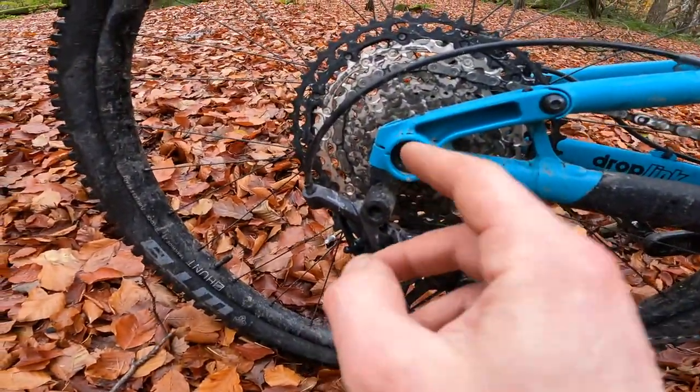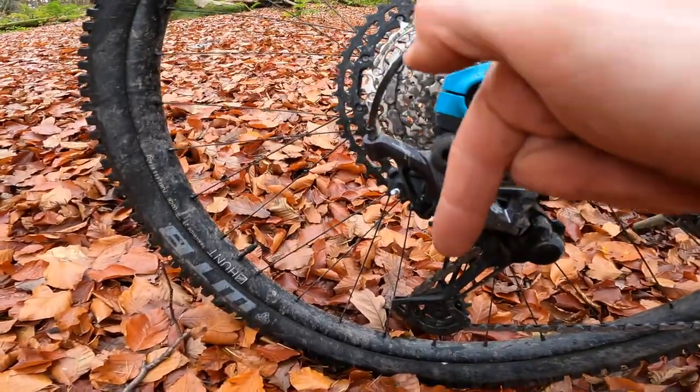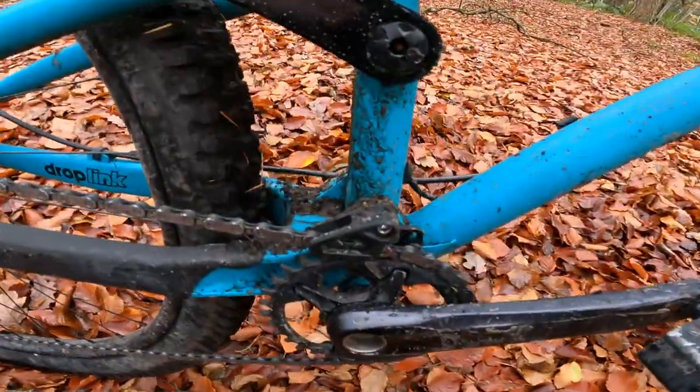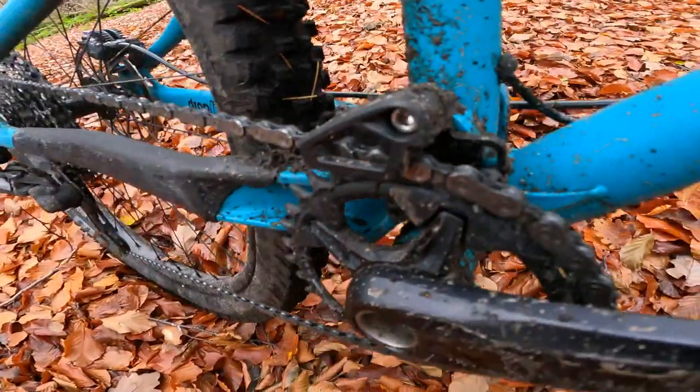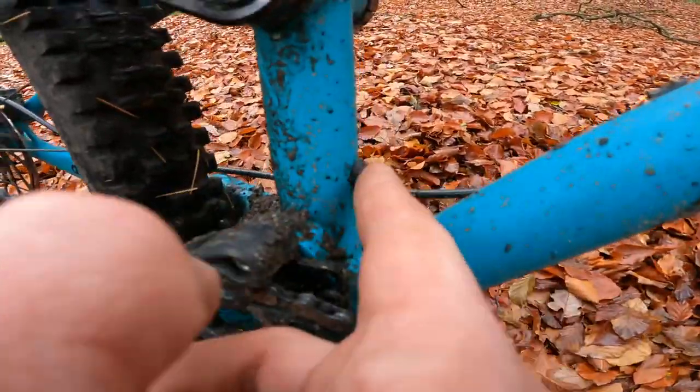You've got these super neat 148mm boost axle blocks there, with the Synthase bolt dropping vertically through which you then attach the rear mech onto. It's got ISCG mounts in there for a chain guide, and it comes standard with this little chain guide on the top.